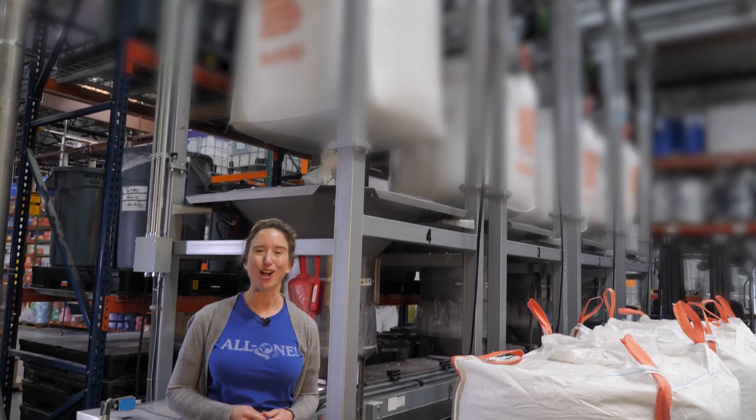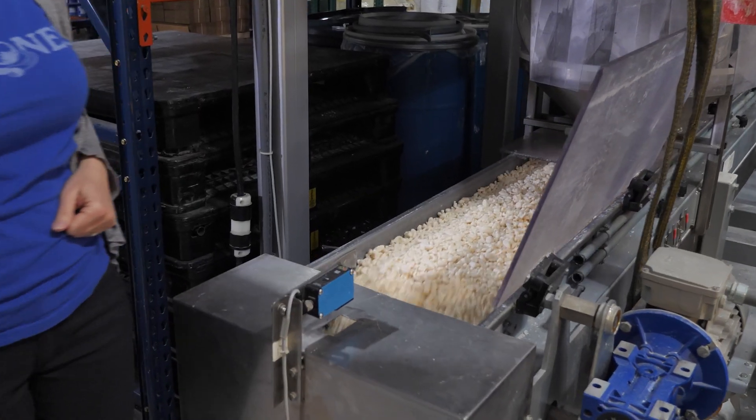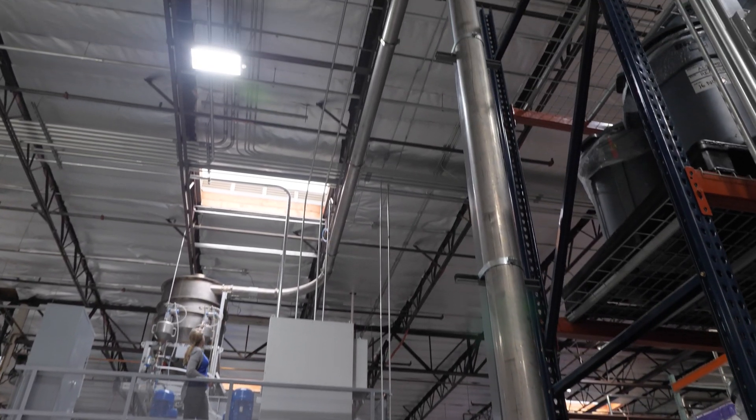The bar soap finishing starts here at the super sack loading station, where the super sacks are hoisted into one of four positions and then emptied onto a conveyor belt. A vacuum sucks the noodles off the conveyor and flies them up high to the first hopper.